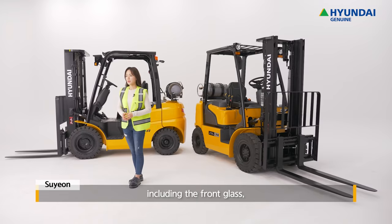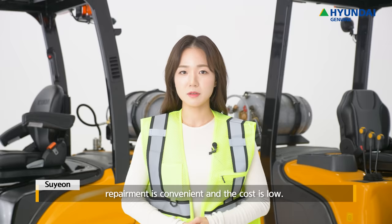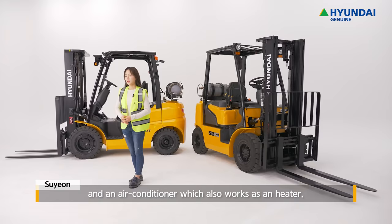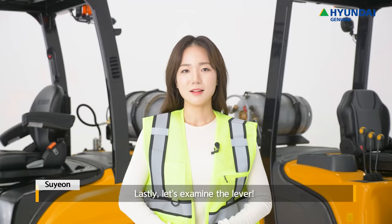This cabin consists of four parts, including the front glass, right and left side doors, and the rear glass. Because they can be easily assembled as fixed parts, repair is convenient and the cost is low. The cabin can be selected as a module or by each part. An air conditioner, which also works as a heater, can also be selected for the driver's convenience.